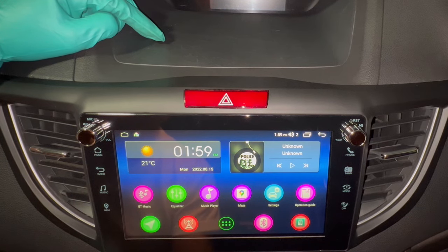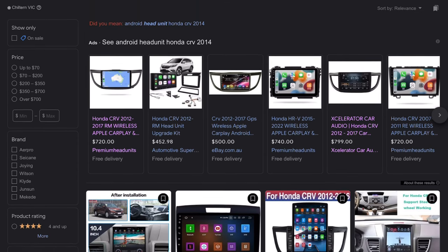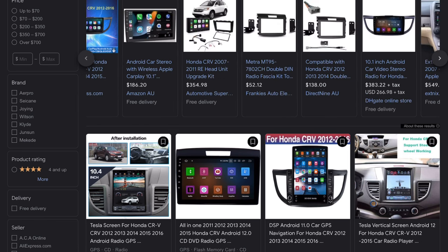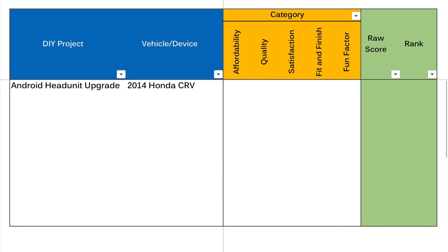Now I'm going to give this project a DIY ability score. This is where I rate the work done across five categories, each scored between one and ten, for a maximum of 50 points. Starting with affordability: the Joying brand is on the expensive side as a well-known brand making relatively good quality units. The price spread for an equivalent spec unit is between $330 to $820, which puts the 8-inch Joying at the bottom half of the pack — so this gets an affordability score of 4 out of 10.